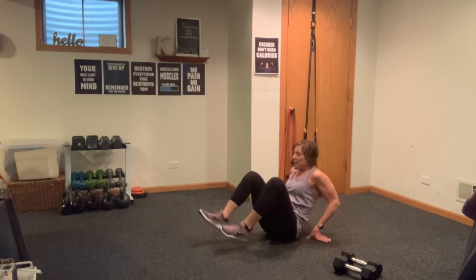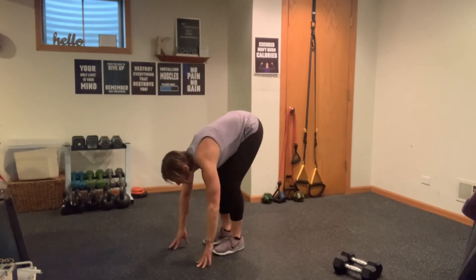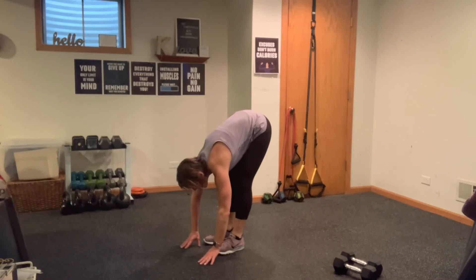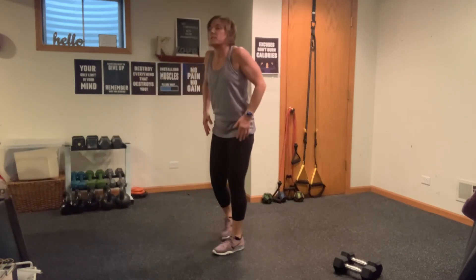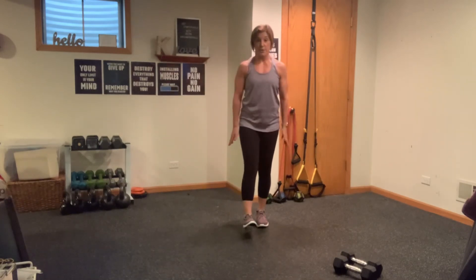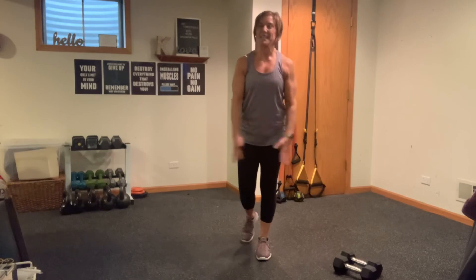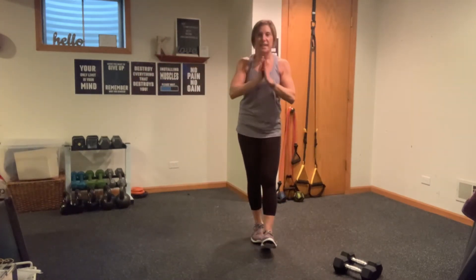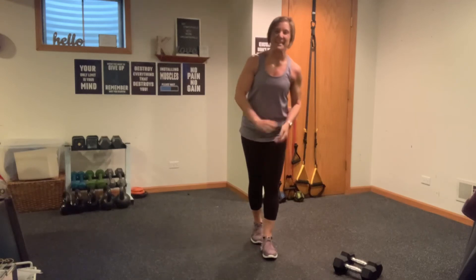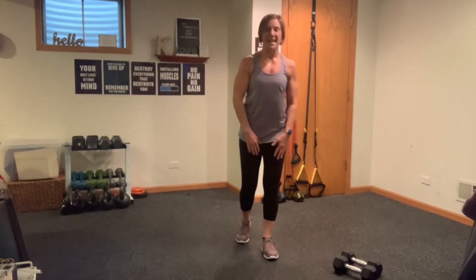Do the same thing on the other side — switch it out, leg in, flex that foot, reach forward, tuck that chin. Sit up, rotate over that shoulder, sit up nice and tall. Walk those feet in, hinge here, pike the hips, let your body hang and fold. Lift that tailbone to the sky and slowly pull your body up. Roll back for three, two, one — roll forward for three, two, one. Step it out, grab an inhale. Fit in 15 — great job, you guys! I will see you in the next workout. Stay strong, stay well, take care. Bye!